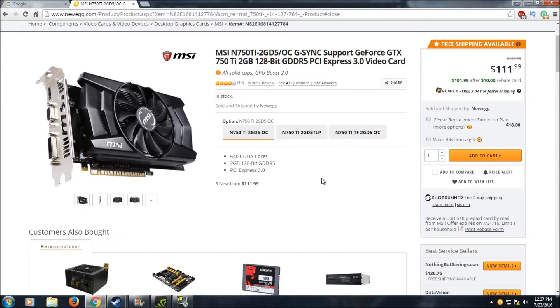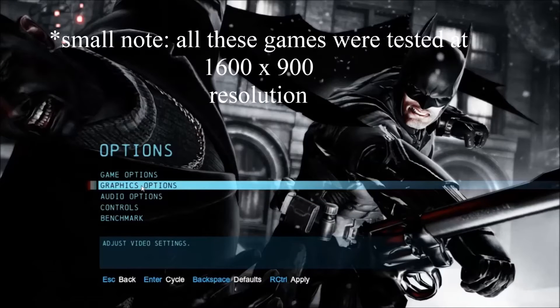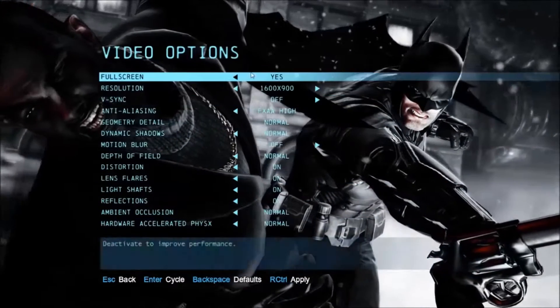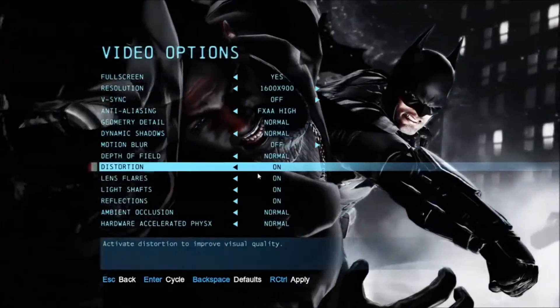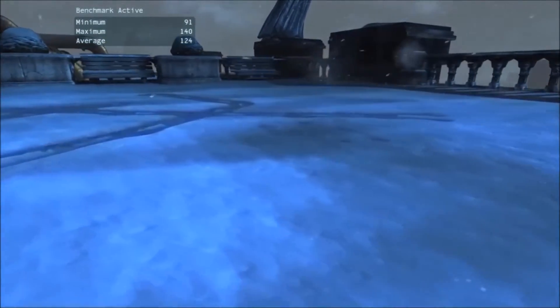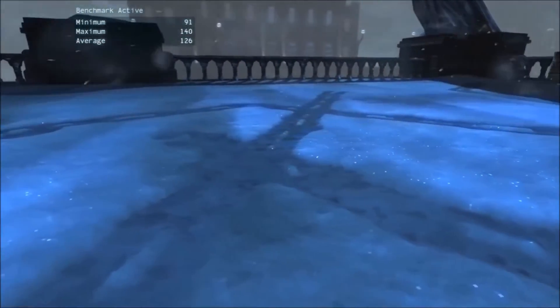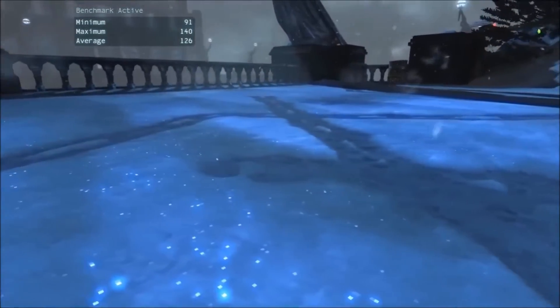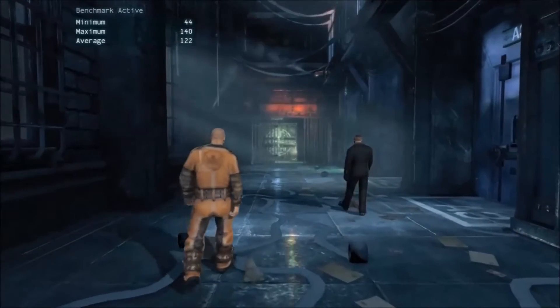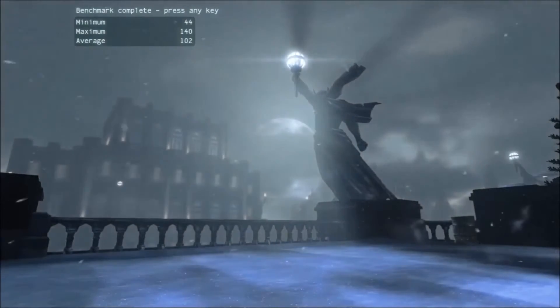Anyhow, that covers the specs. The first game I'm testing is Batman: Arkham Origins — a bit of an older title from 2013 but still a good-looking game. I have everything maxed out as much as possible. We're getting very good frame rates, well above 100 fps on average. The final results: minimum of 44 fps, maximum of 140 fps, and an average of 102 fps. Pretty good performance in Batman: Arkham Origins.